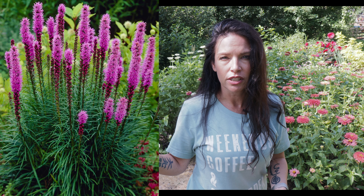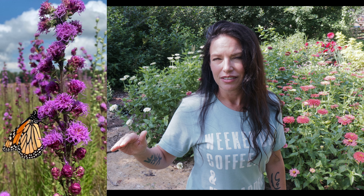I got some footage of the liatris. There are two different liatris in my garden. There's the normal floristan liatris, or spicata — these bloom a little bit sooner. Then there's the meadow liatris — I'll put the name on the screen — and these bloom a little bit later.